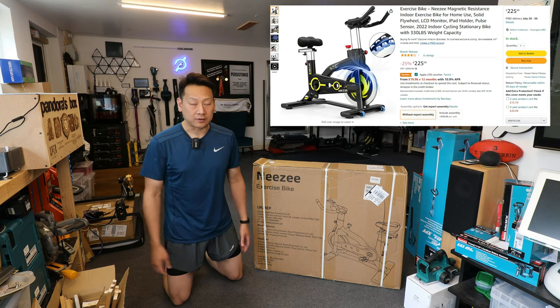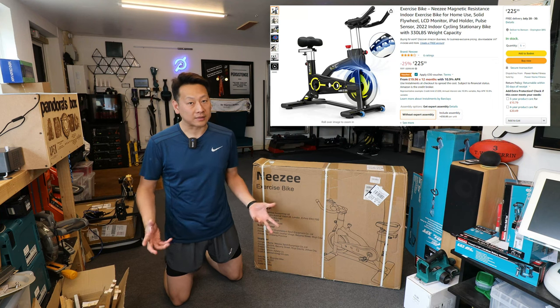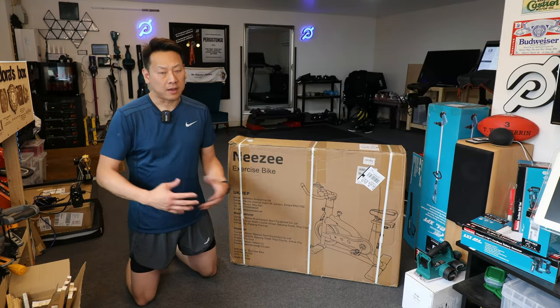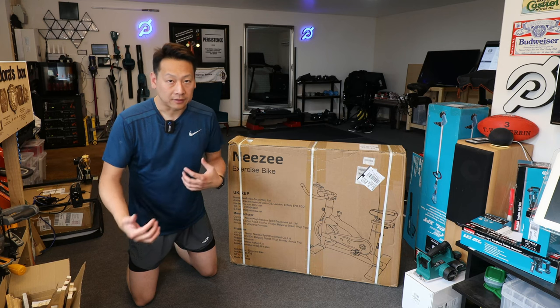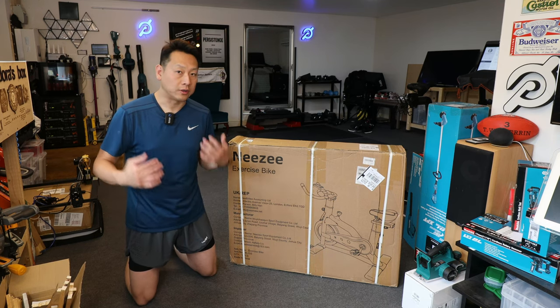There is always a link on screen that you can use, but from my experience, every time I make a video about a product the price can go up. This kind of exercise bike is made in China and sometimes they just rebadge it under a different brand or name. I'll try to keep the link in the description updated so you know which one you are getting.